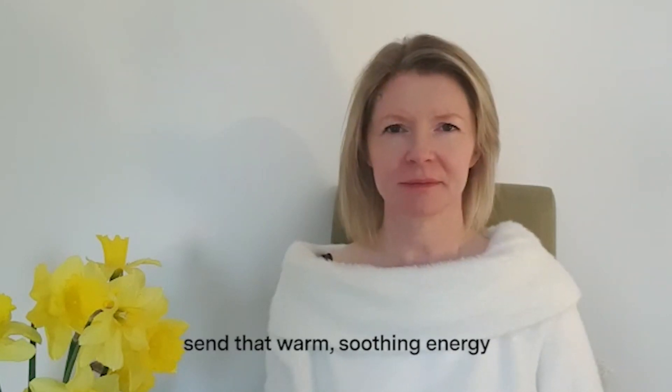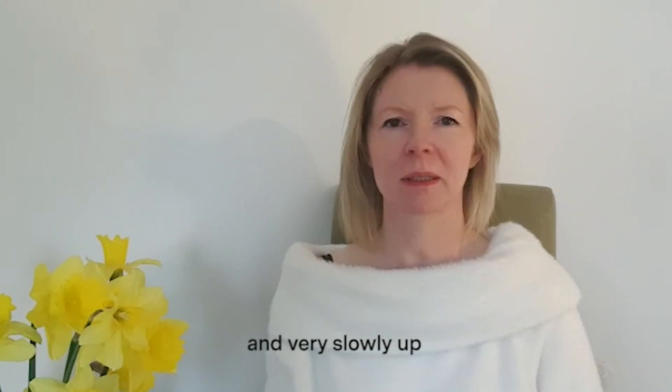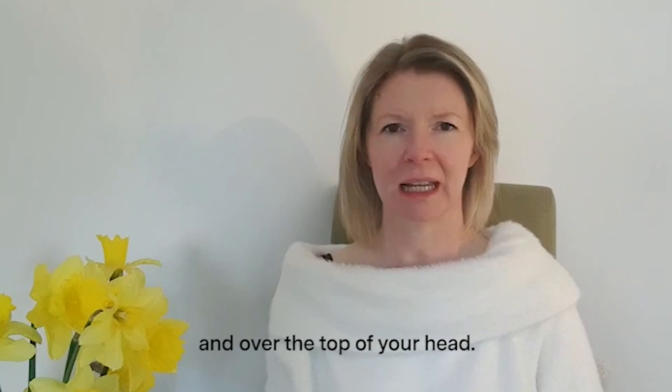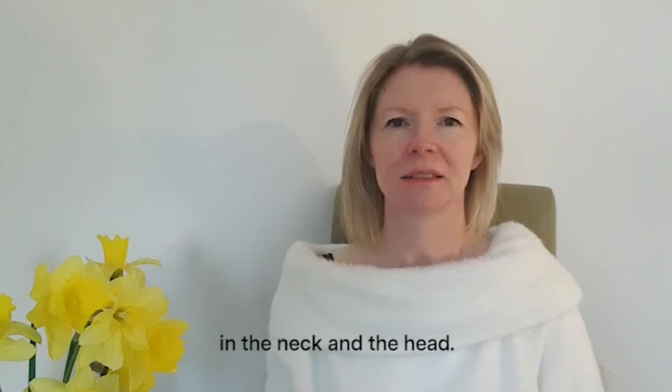With the next breath, send that warm, soothing energy to the back of your neck and very slowly up and over the top of your head, letting go of any tightness held in the neck and the head.